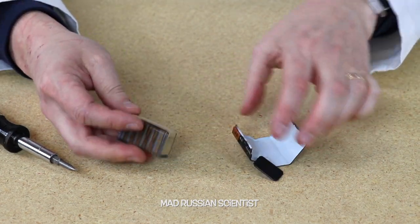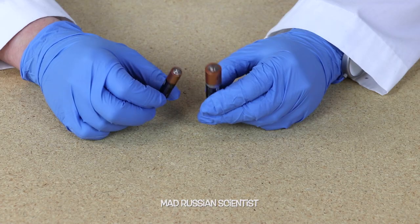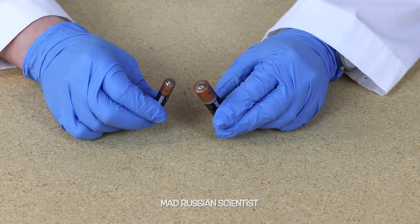Hello guys, how y'all doing? Recently I made a video about what's inside of a 9-volt battery, and in today's video I want to see what's inside of AA and AAA batteries. I think this is gonna be harder to disassemble these batteries because they're smaller than 9-volt batteries, but I'm gonna try.